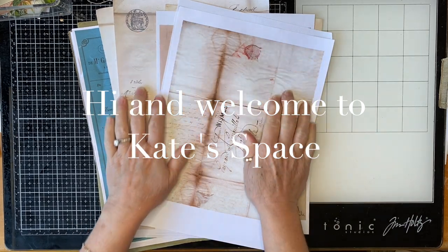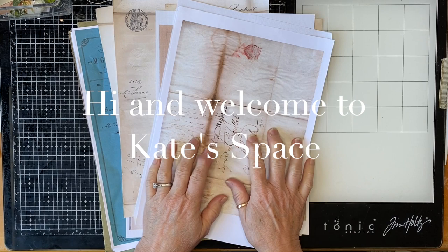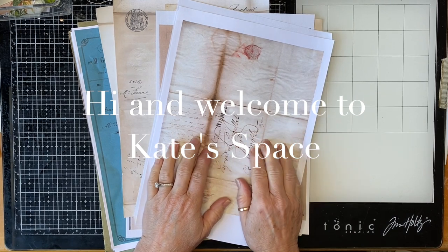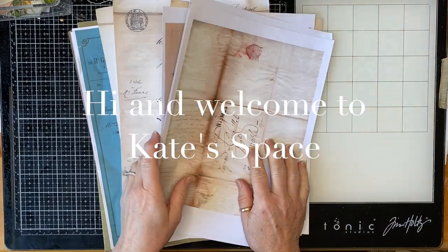Hi beautiful people, good morning, it's Kate here. Welcome to Kate's Space. Thanks so much for joining me today. I'm going to have a go at doing some aging of some papers, and I thought I'd just turn the camera on.